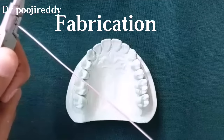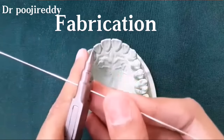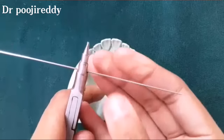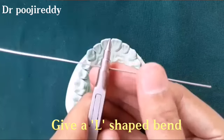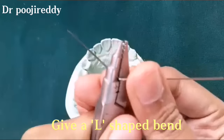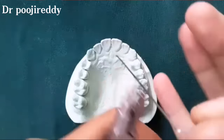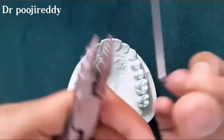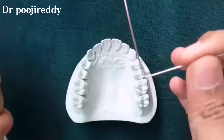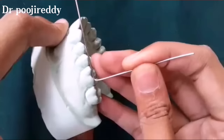Coming to the first step of fabrication: straightening of wire. Usually 21-gauge stainless steel orthodontic wire is used for the fabrication of Adams clasp. After straightening the wire, give an L-shaped bend as you are seeing right now. The bend should be sharp.